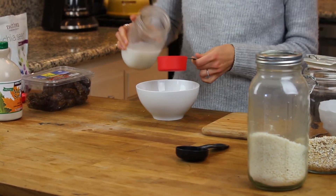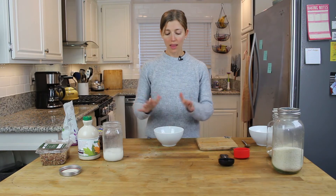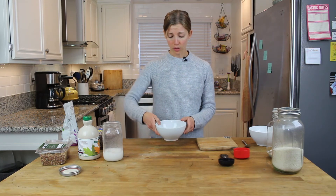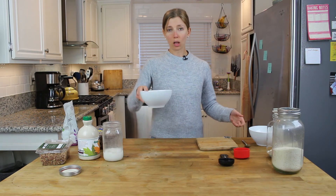I didn't add any cinnamon or nutmeg, which I normally would, but I just found out I'm a little bit allergic to cinnamon — that's why it's not going in here. But if you are not allergic to cinnamon, sprinkle some in because that would be delicious.